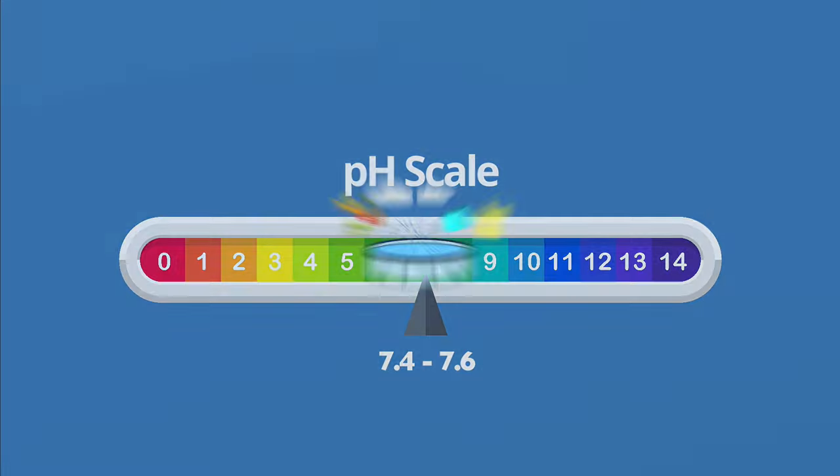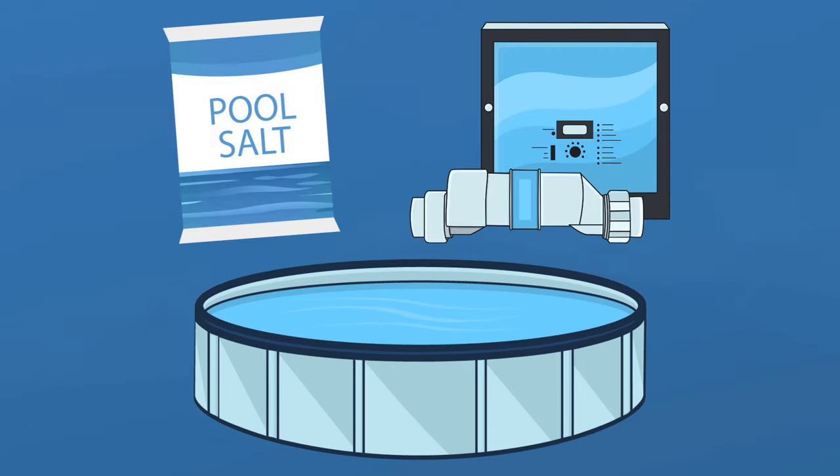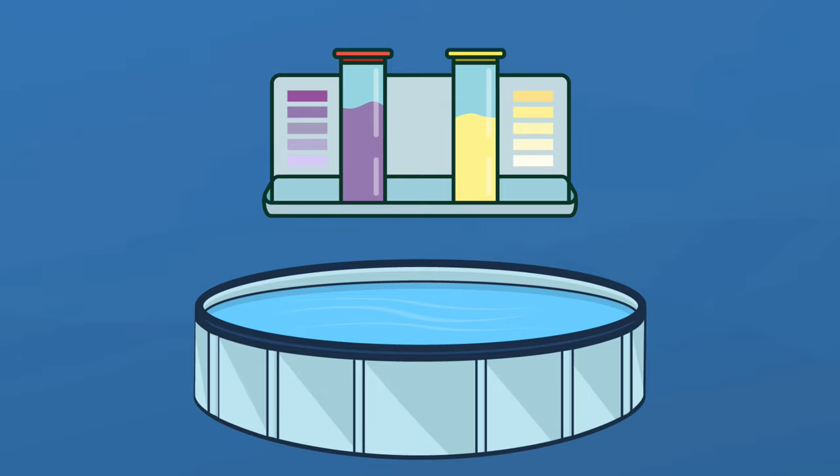Everything that enters your pool has the potential to affect your pH level. Rain, dirt, debris, and even swimmers themselves can impact your pH. Saltwater systems are notorious for generating naturally high pH levels. Because pH is so volatile, it's important to regularly test your water.